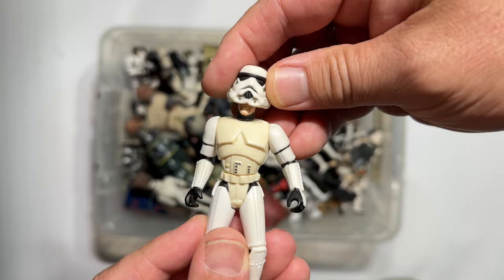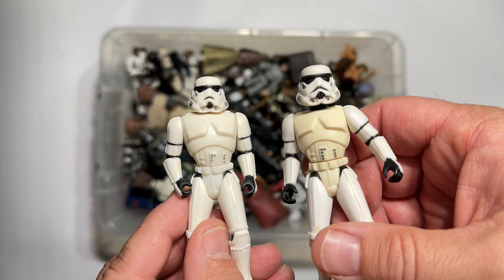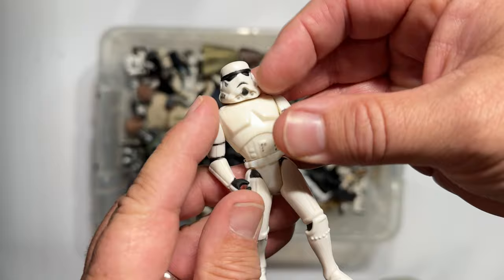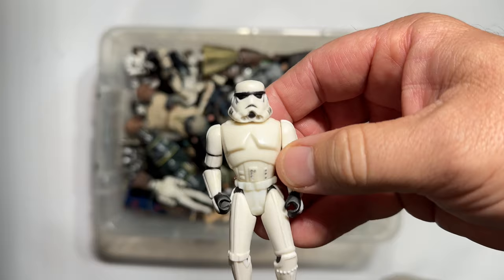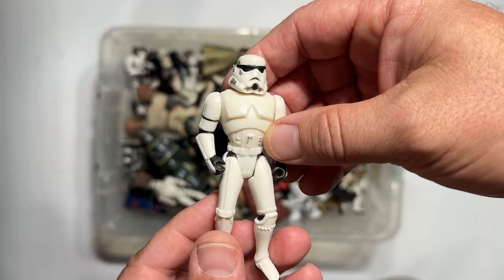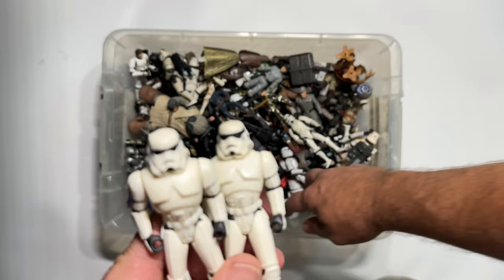Here is another Stormtrooper. You can tell — see how much lower the head sits compared to the one with the removable helmet. So this was like the first version of the Stormtrooper from Power of the Force. They kind of had the pre-posed legs, still just the basic typical 5 POA at this point. And while these were an improvement and far more accurate to the movie than the original Stormtroopers from the vintage line, there was still a lot of room for improvement. I didn't crazy army-build these, but I certainly ended up with a bunch. We'll call this Gen 1 of the Stormtrooper.